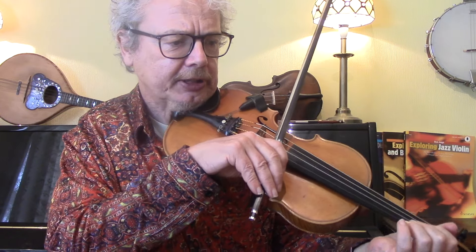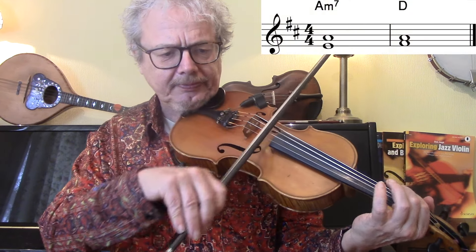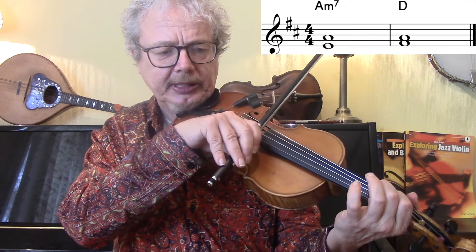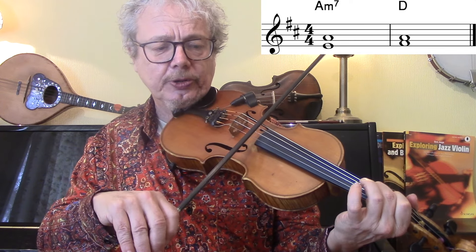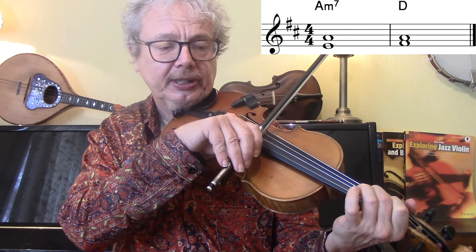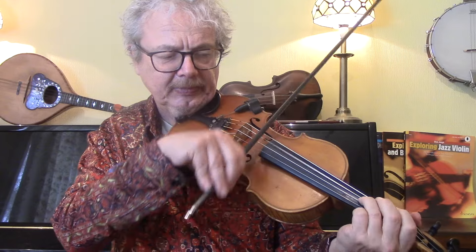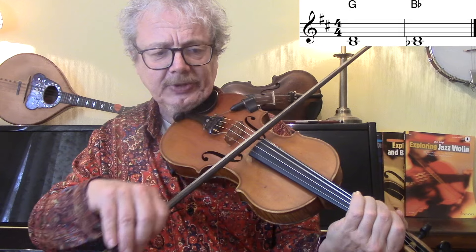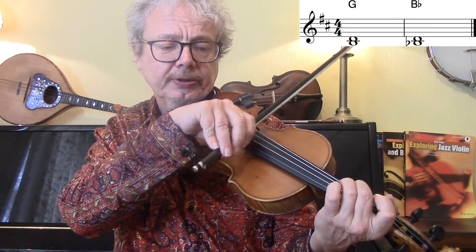For the first section of the verse, we've got A minor 7 going to D. There are lots of different combinations of note pairs, but I would suggest an open A with an E below it for the A minor chord, and then add the second finger for the D chord. When we get to the chorus, we're going from G to B flat. So we're keeping the open D going and we're putting a B natural and a B flat.